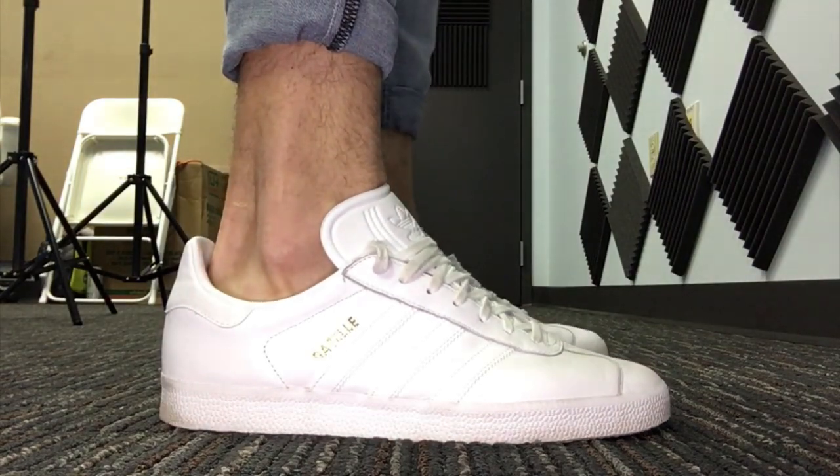I layered it with a gray ASOS lightweight sweater — since I live in Florida, most of my stuff is lighter weight. Then you've got the light-wash, skinny-fit denim. I really like this color and fit; it's a great spring/summertime jean but works year-round. And then I rocked it with the Adidas triple-white Gazelles.